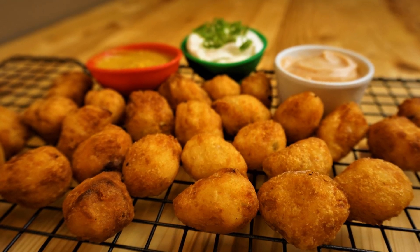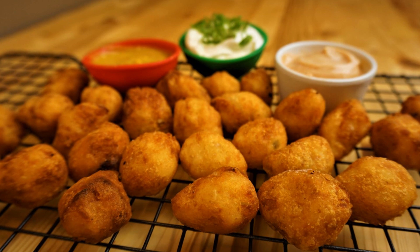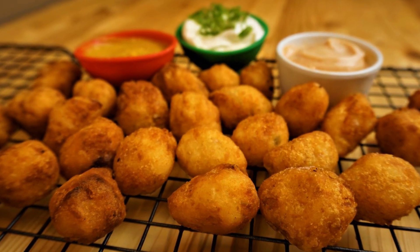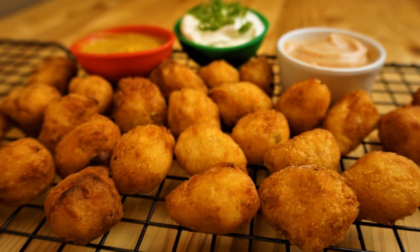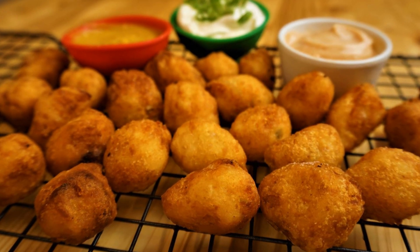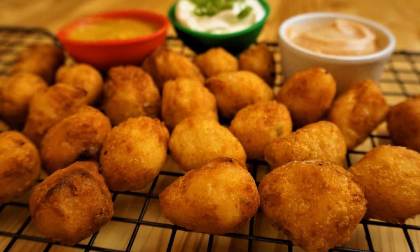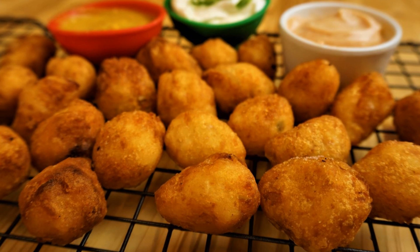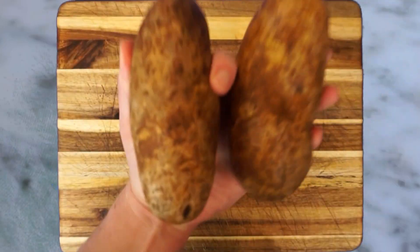Today on Passion for Food we'll be making my favorite tater tots recipe. These classic little crispy potato bites are awesome, and we'll also be mixing up three dipping sauces. They're quick, delicious, and actually really simple to make, so let's go ahead and get started.